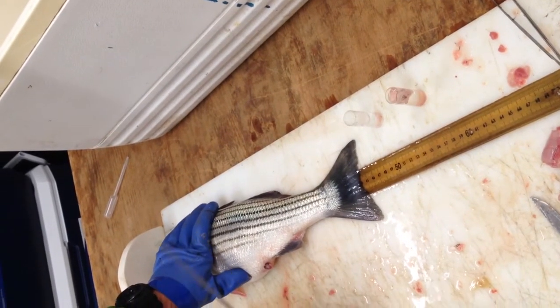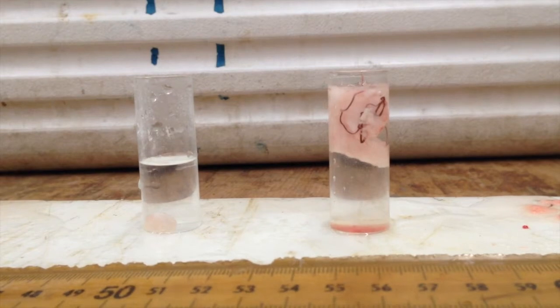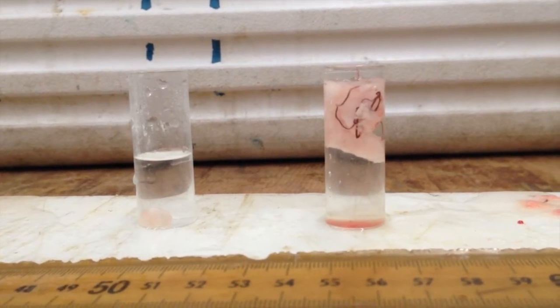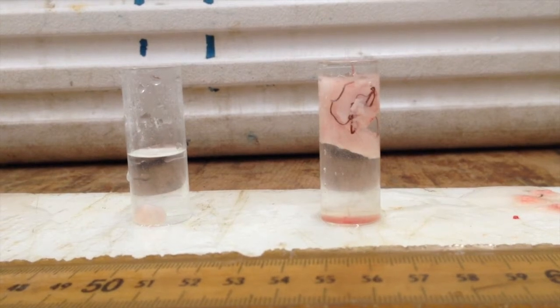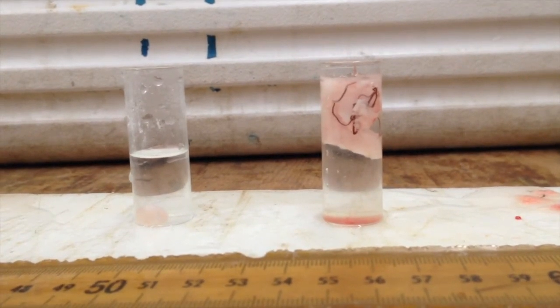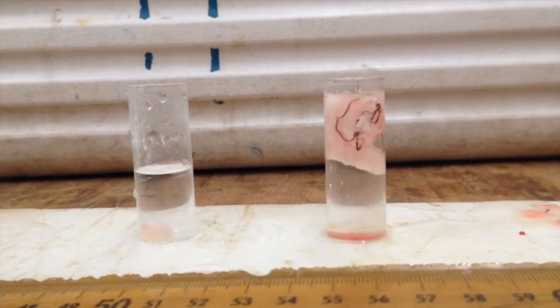As it sinks, it is testes. To tell the difference between ovaries, testes, and fatty tissue, place them in water. The spermocytes and the ovaries will sink; the fatty tissue will float.